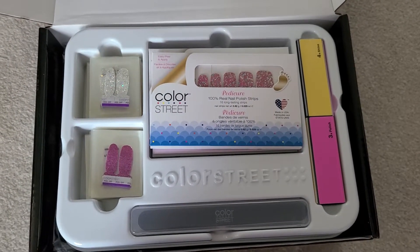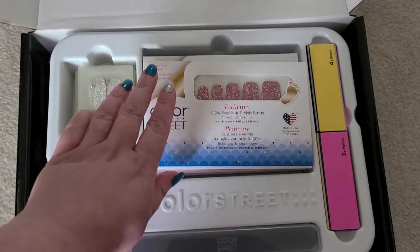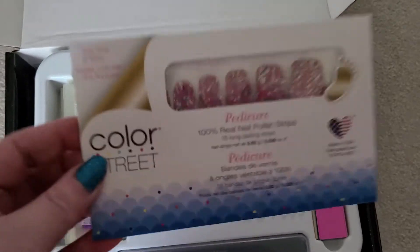I am just opening my new kit and I'm excited to see what sets I got, so I thought I would open it and share it with you guys. I believe there's 13 sets in here.